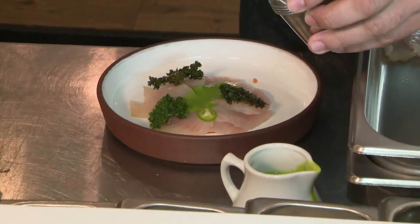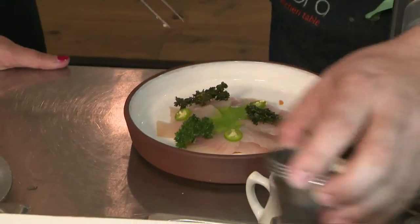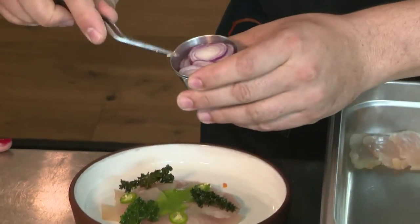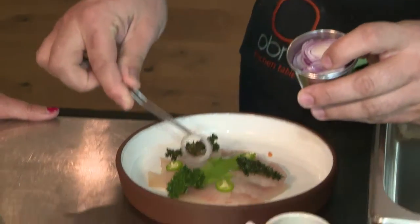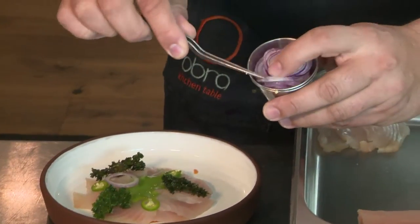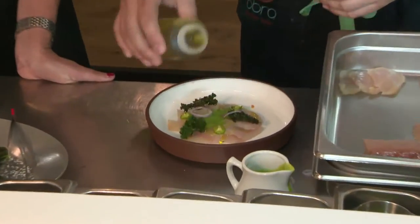Jalapeño? Actually, these are serranitos — serrano peppers. And onions, the slices. Beautiful, it's literally a work of art when you do this. And with olive oil.